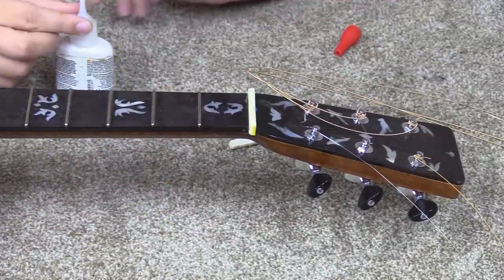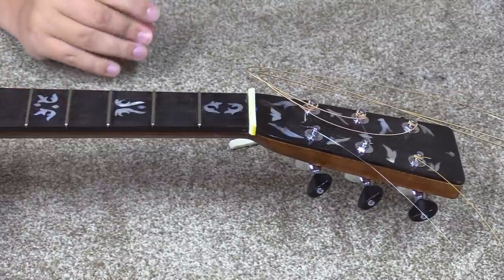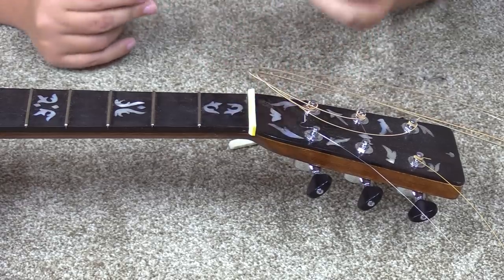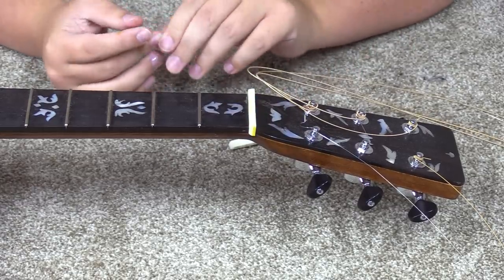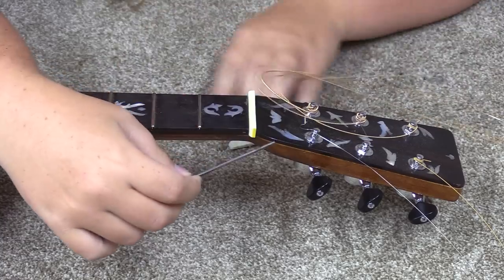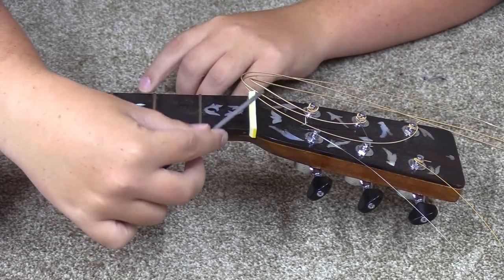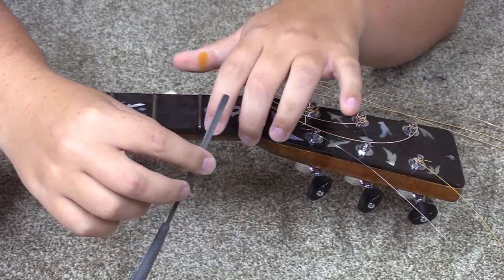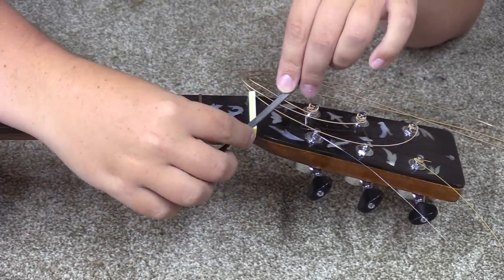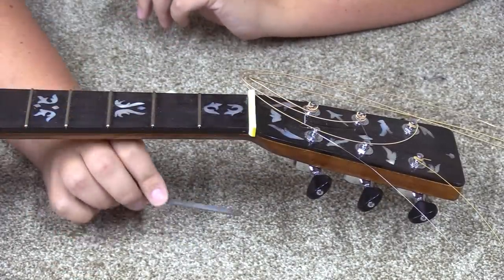I just used a little tiny dot of super-thick CA glue — this is really good for miscellaneous purposes; it dries pretty quick and doesn't need much. I'm going to let that set for just a second to make sure it's totally dry, and then I'll take my file and start working a reasonable shape into this. I could have probably done more shaping while it was off the guitar, but now that it's on the guitar I know exactly where it needs to be shaped.